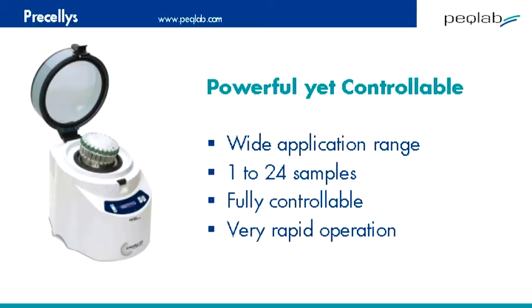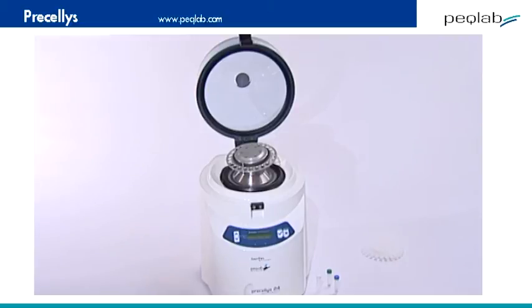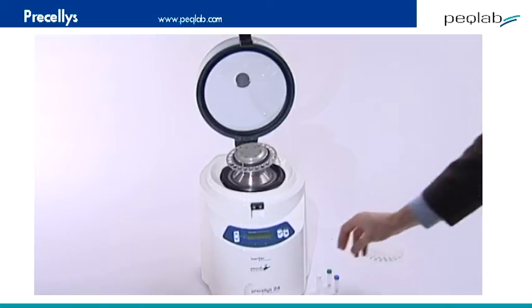It works with 2 ml tubes, taking up to 24 tubes in each run. It's very easy to load and use, so let's have a look at it. Here's the Pracillis 24, a benchtop-sized piece of equipment with a clear lid.